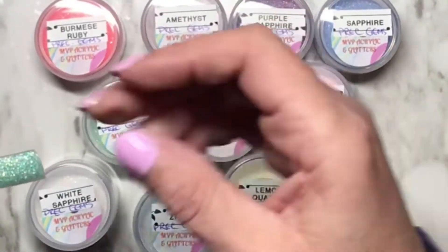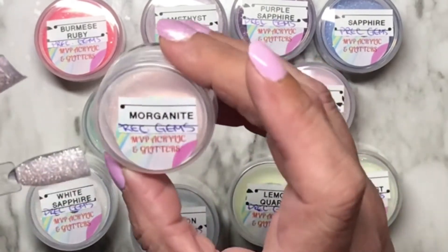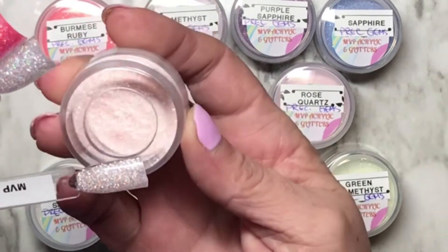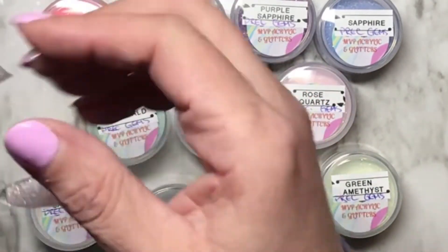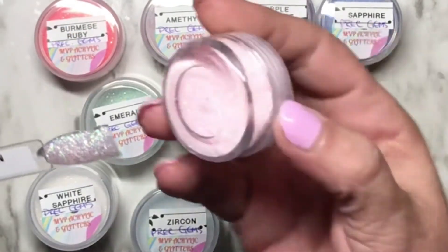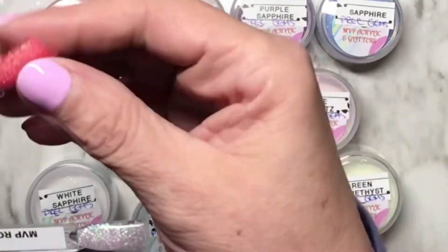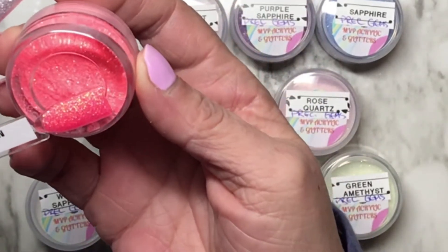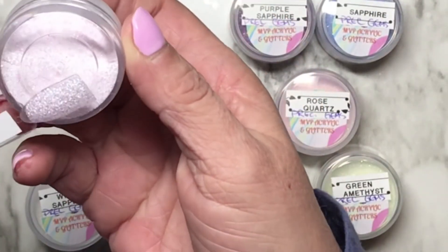Emerald is absolutely stunning. They're all stunning — I love love love these. When I pulled the precious gems collection out of the bag, let me tell you, I almost peed my pants. Morganite — oh my god, it is so pretty. This is the one she did her own manicure on. Rose quartz — another gorgeous one.